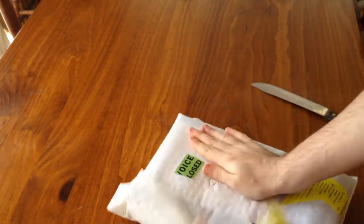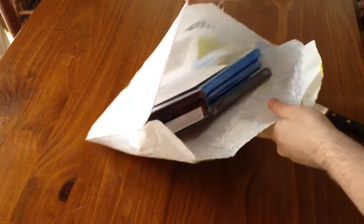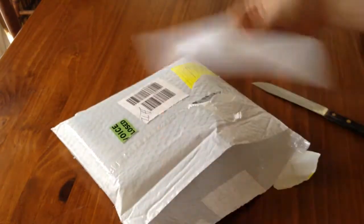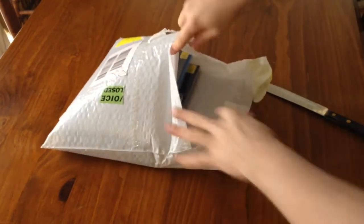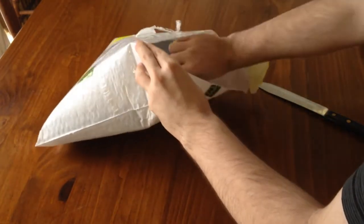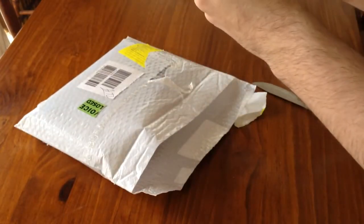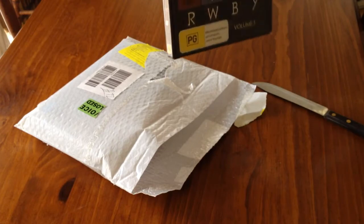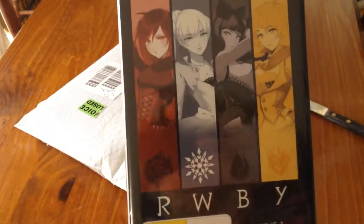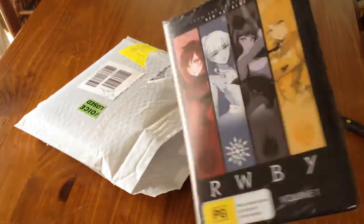Who needs a knife when you've got hands? Let's get the invoice out of the way because we don't need that, and let's open it up firstly with this one, which is — okay. This, my friends, is RWBY. I think it's pronounced Ruby. I'm pretty sure it's pronounced Ruby.